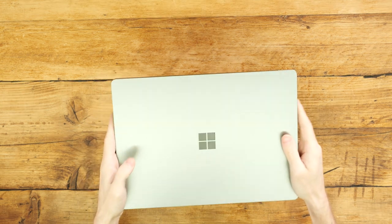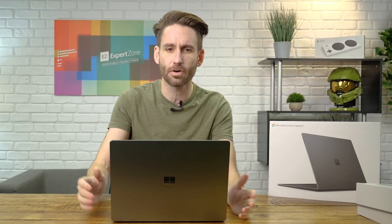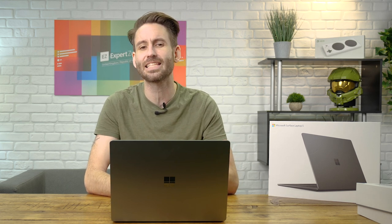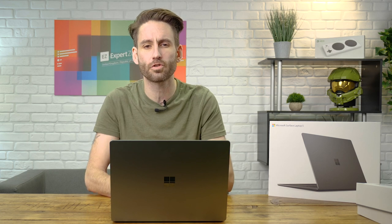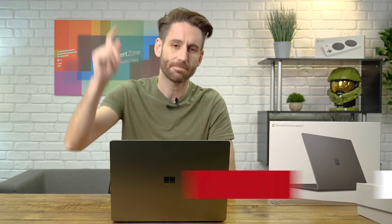So there we have it — our brand new member of the Surface family, the Surface Laptop 5. For a more in-depth look at this device, do check out the overview video where we talk all about it in much more detail. I hope you've enjoyed this video. For more content like this — overviews, tricks and tips, how-to's and other Microsoft-related content — like and subscribe to ExpertZone UK&IT, and hit that bell button to make sure you get notified when we release more content. Thanks for watching. Ciao!